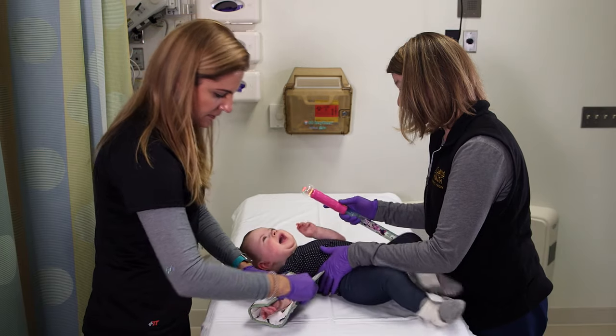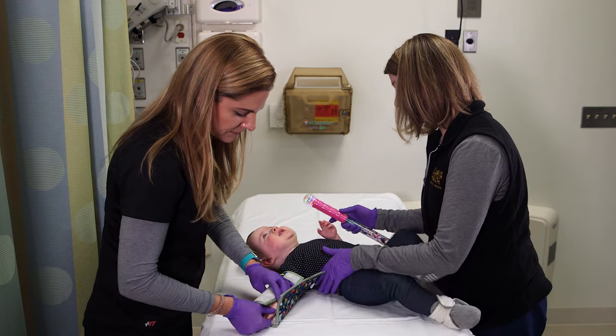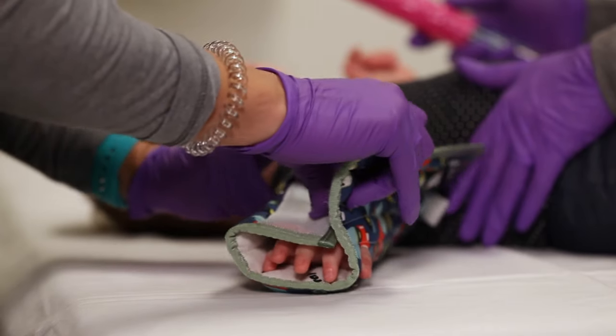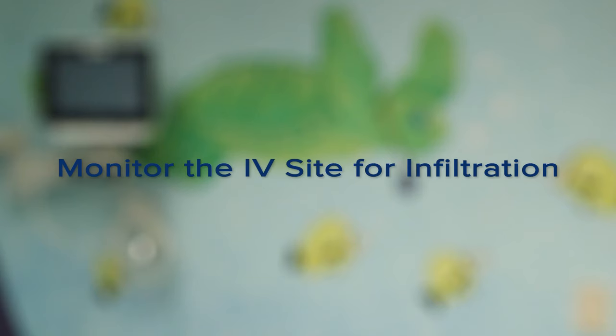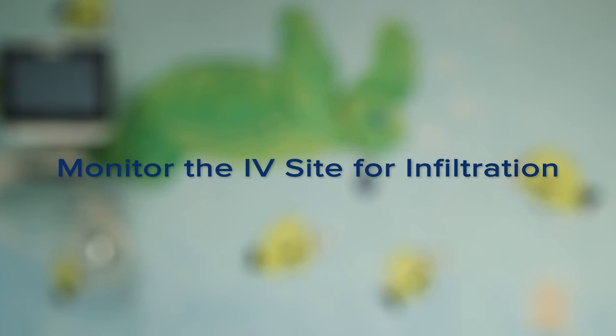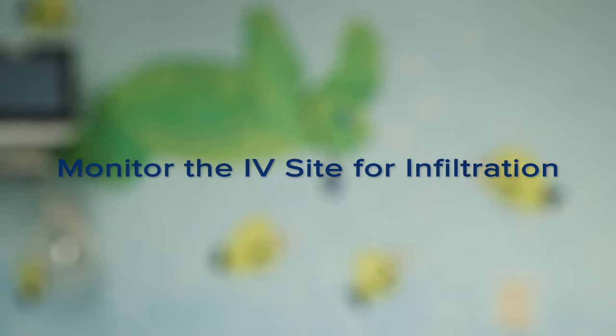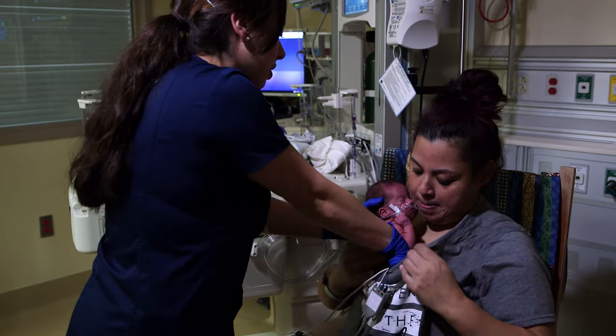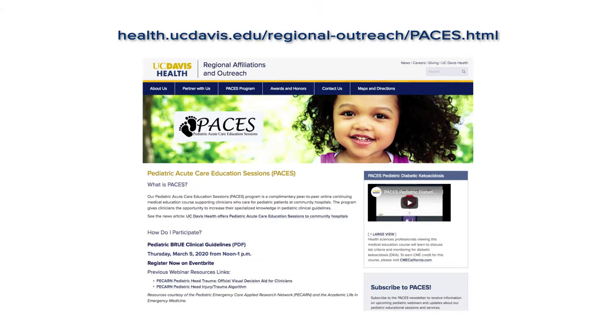There are additional steps that can be helpful in securing the IV, particularly for babies who move a lot. One helpful step is to use an elbow immobilizer or an arm board. Make sure you're continuing to monitor the IV site closely for infiltration. We hope these strategies are helpful the next time you're placing an IV in an infant. For more information, check out the Pediatric Acute Care Education Sessions on the UC Davis Health website.